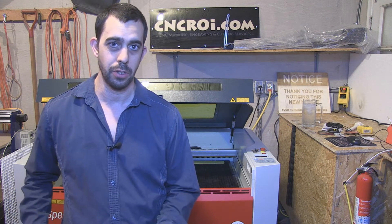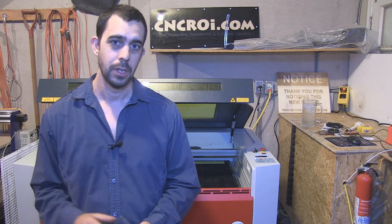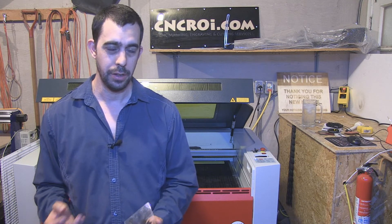You might be asking yourself why this customer would actually want to go through the trouble of having us make this out of polycarb instead of acrylic. Well, if you engrave acrylic, then you've got a paint filler to create the contrast. You could have used laminate, but the application just doesn't suit laminate very well.